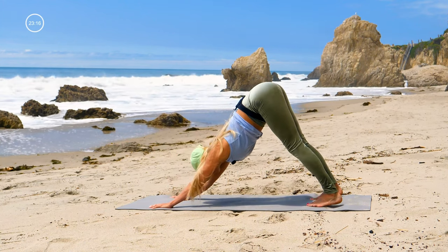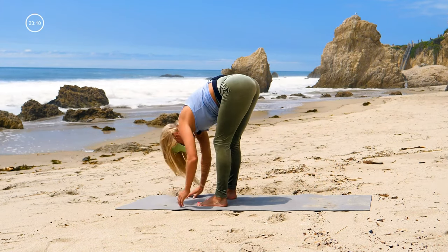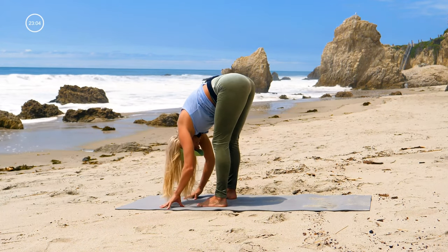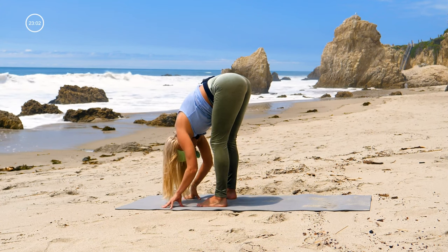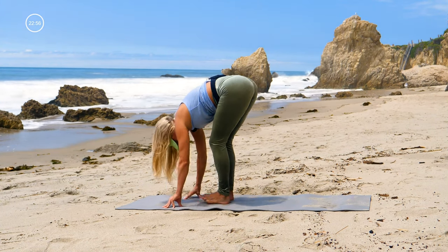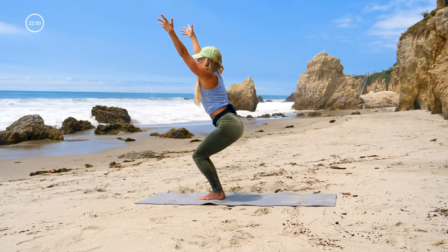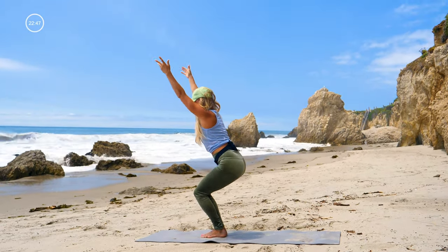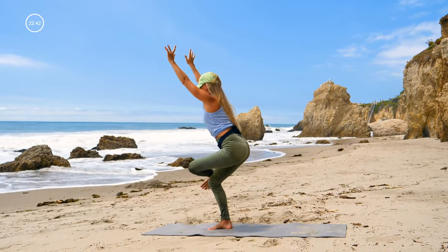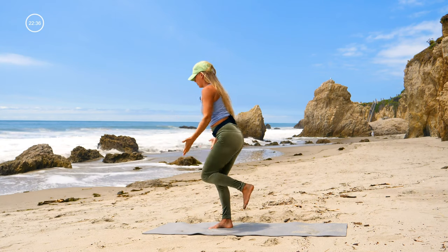Back to your knees, downward facing dog, and walk your feet forward towards your hands for a forward fold. Drop your head down. Heel-toe your feet together for chair pose — sit your butt down, lift your chest up; you want your butt as low as you can and your chest as high as possible. Stand and lift your left knee up, inhale, cross your ankle and sit down, exhale, stand all the way back up.